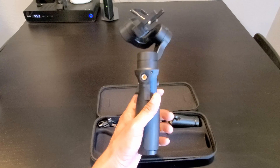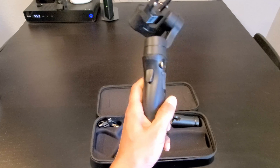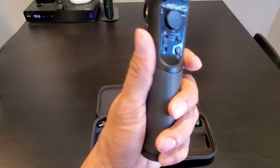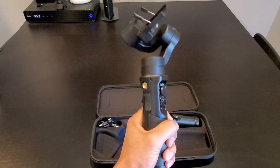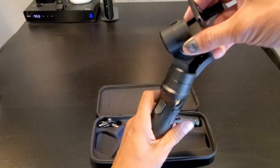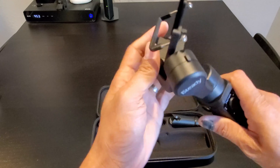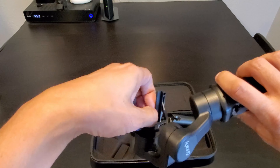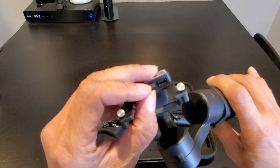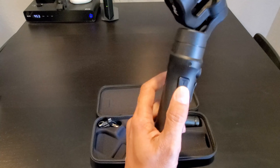The iSteady Pro 2 is made of high quality plastic, just like the iSteady Mobile Plus. The handle has a rubber grip to give you a good grip on the gimbal so it doesn't slip off your hand. There is a universal mount here for your action camera, and it does have a charging port to charge your action camera while you're using the gimbal.